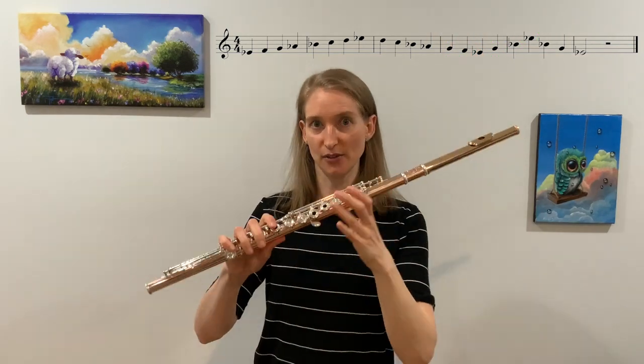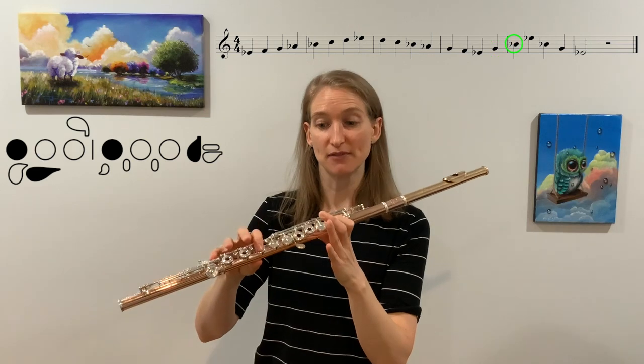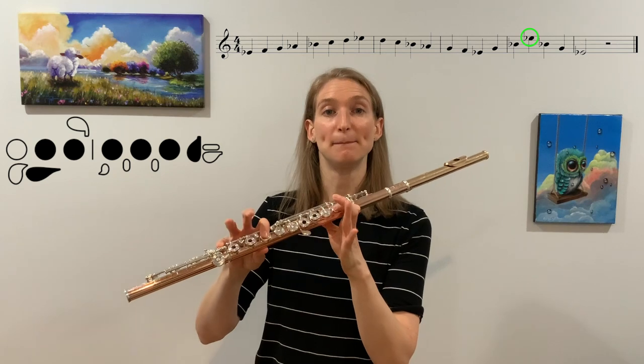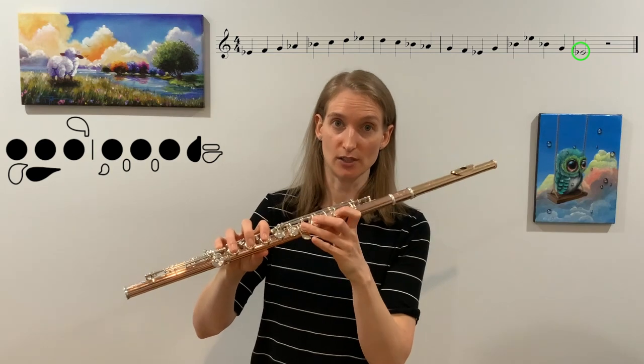Now the arpeggio — first, third, and fifth note. So we have E-flat, G, B-flat, and then the higher E-flat. Let's finger through those: low E-flat with first finger down, G, B-flat, higher E-flat — remember this finger is up. Then back down: B-flat, G, low E-flat with first finger down.